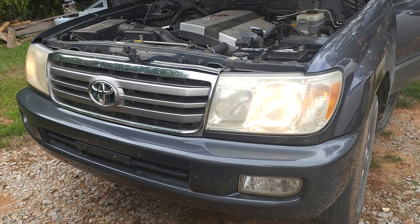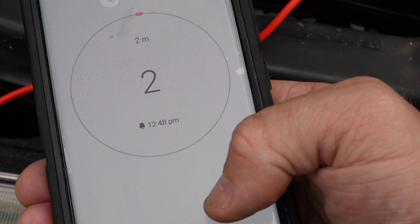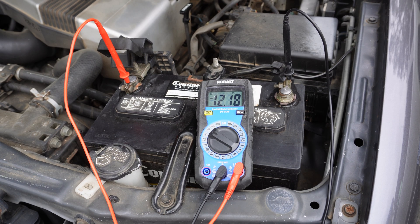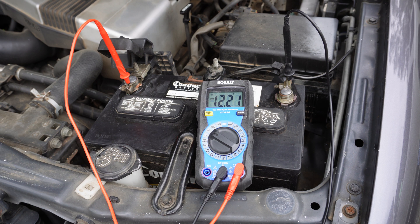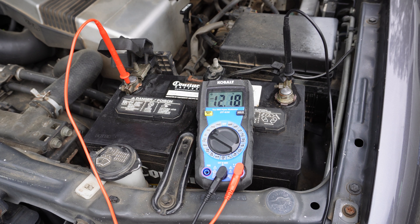Next, I like to turn the headlights on and run them for about two minutes. After running the headlights for about two minutes, I like to look at the voltage. This voltage is about 12.1, 12.2, which is actually a little bit low. I like to see it between 12.4 and 12.8 volts.